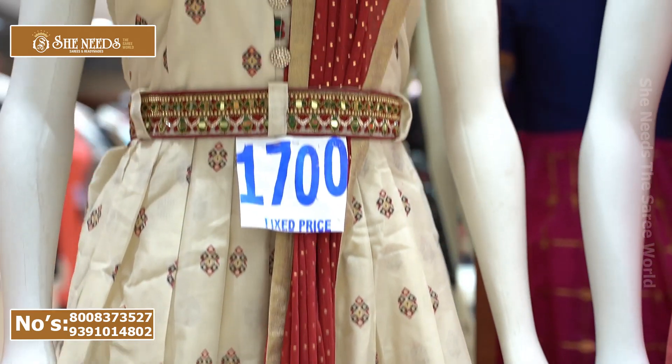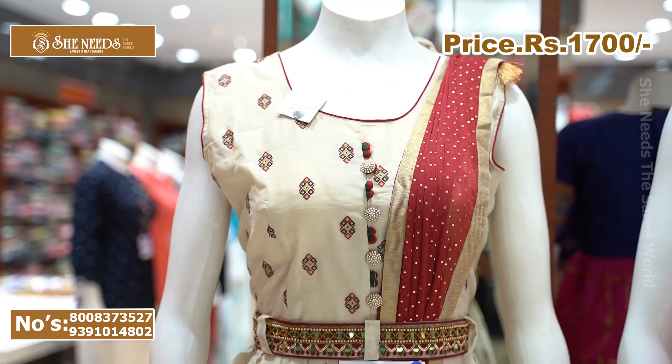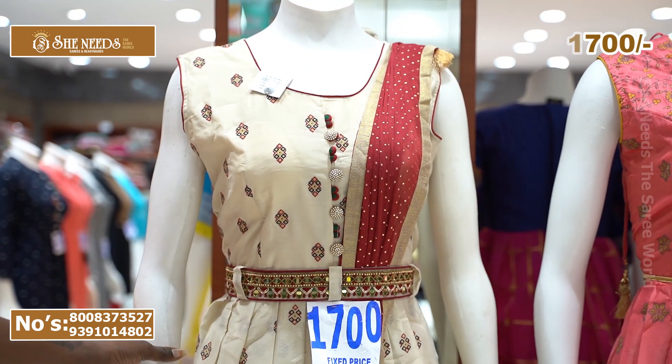We also have pure cotton material with a large brush design. This is priced at around 1700 rupees. We have it in large and XL sizes.